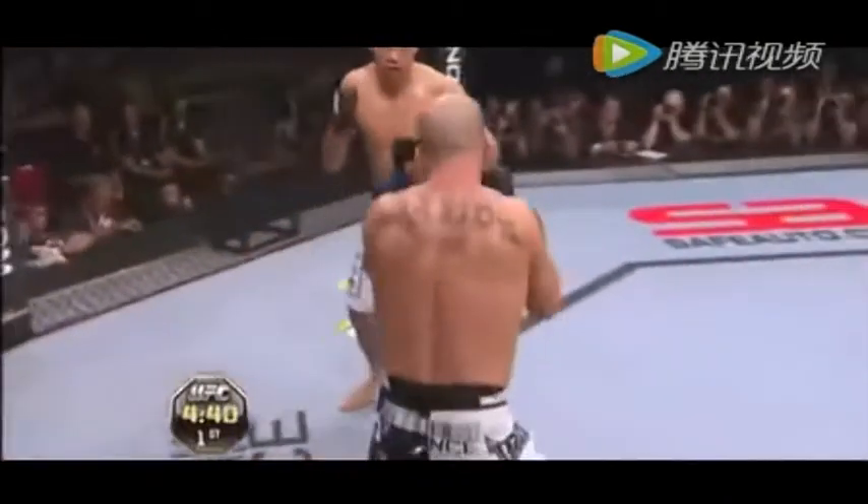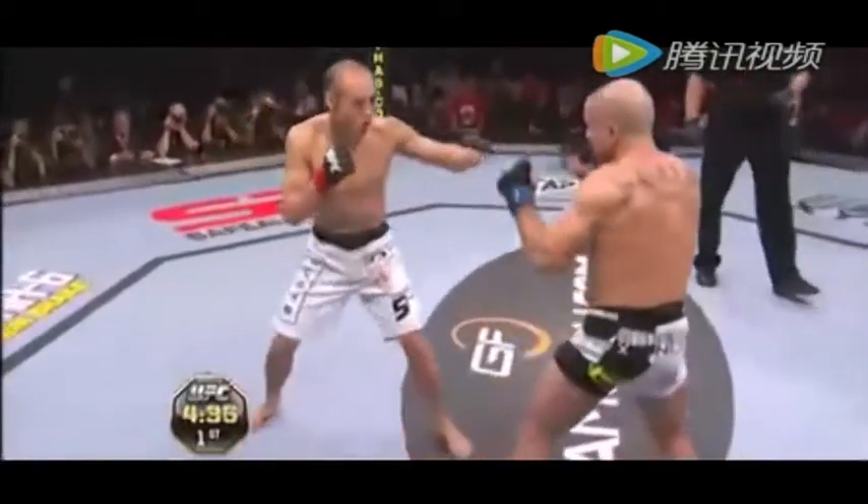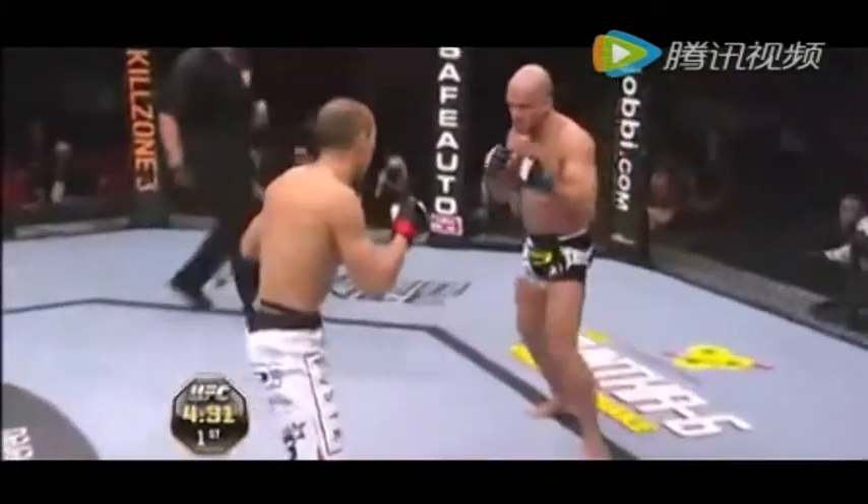Oh, nice uppercut. Very nice. Reinhardt threw himself right at him right away and got clipped a couple times there. Inside leg kick. Nice counter by Jean. Very good.